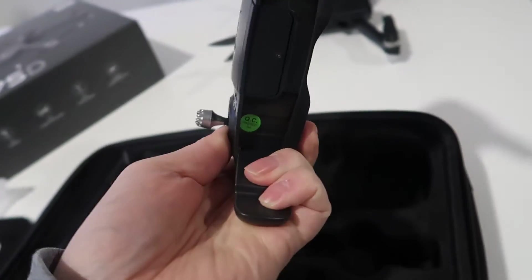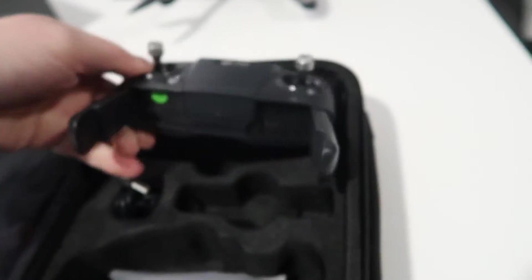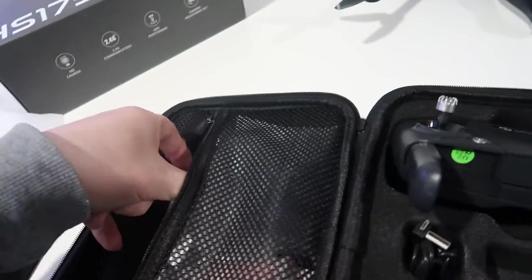Other than that, not too much here. It looks like this controller will actually charge with a cable — you can see there's a cable there. Let's see what else we have in the package.